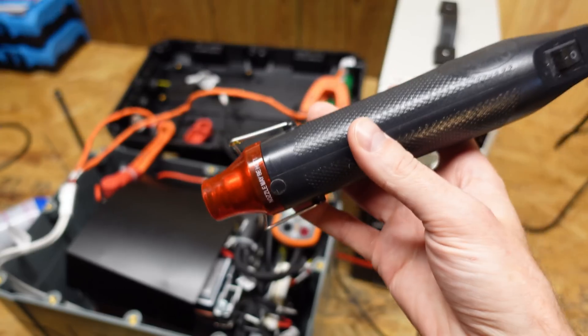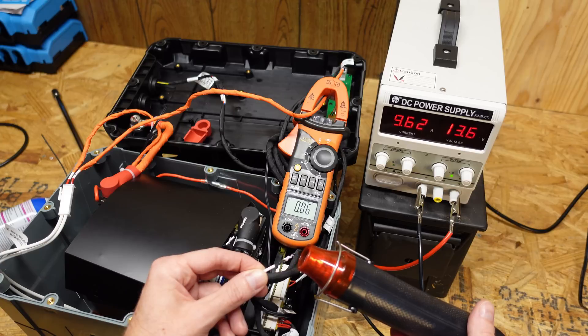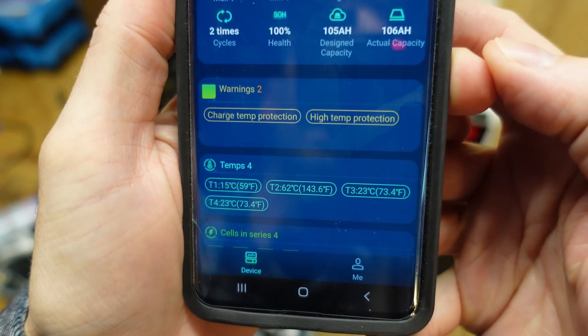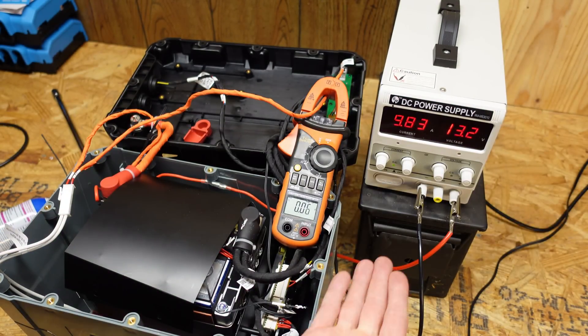One last thing — I also want to check the high temperature disconnect. Charging disengages and we're seeing 177 degrees Fahrenheit, so that's working perfectly. It should begin charging any moment, and there we go — we're back to charging again.